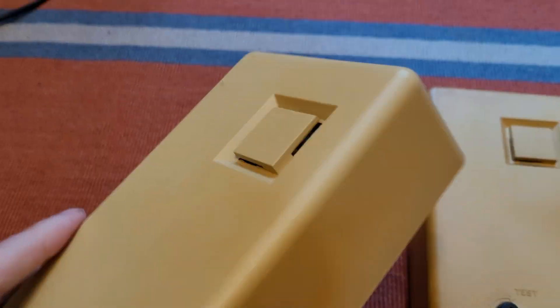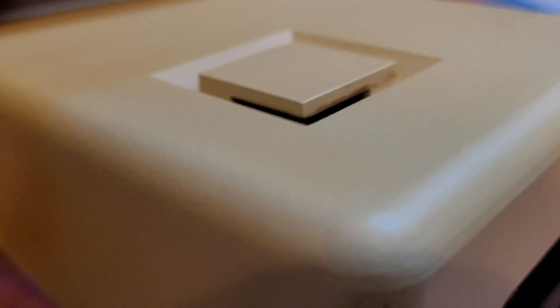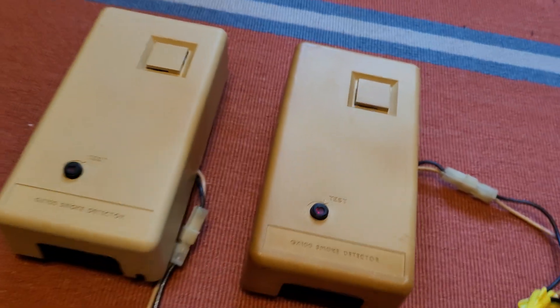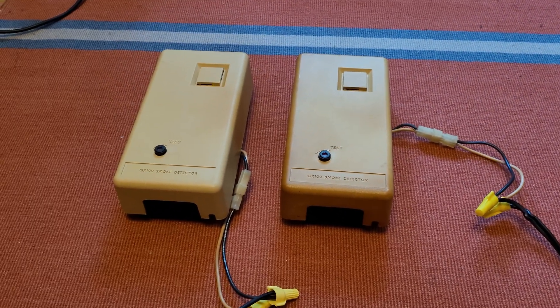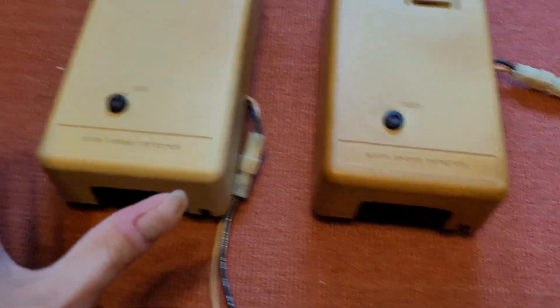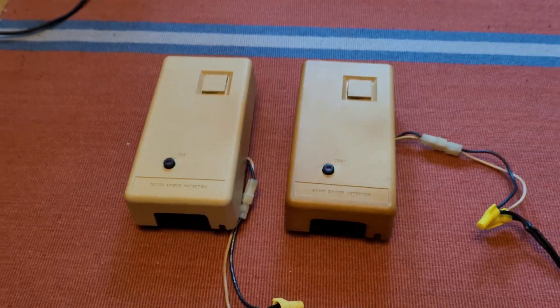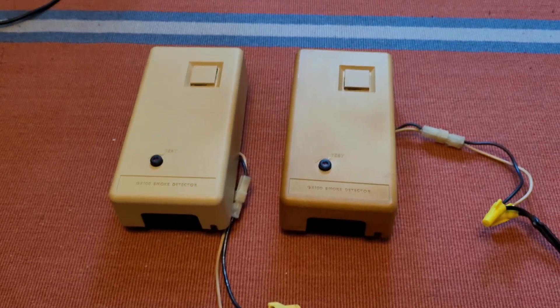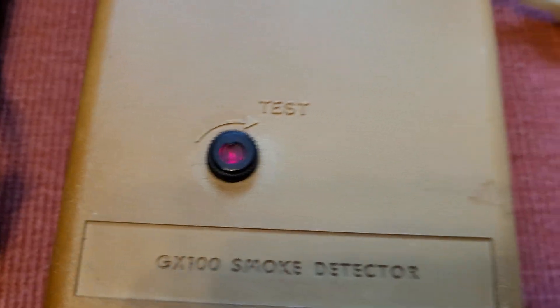This version, as well as the one that came before it, has an electromechanical horn. Evidently they switched probably in the early 80s to the electronic horn. So they started out with the version without the test button and the lens, went to this version — which is a transitional model — and then switched to the GX 100-1A with the piezo horn.